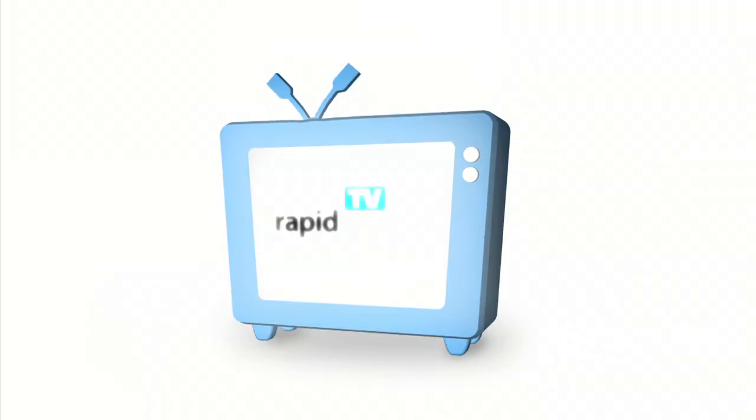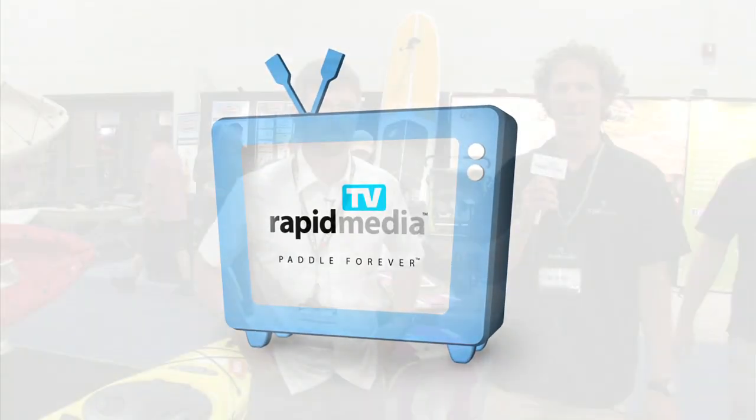RapidMedia presents RapidMedia TV. Scott McGregor here with RapidMedia TV, and I'm at the Outdoor Retailer Show with Joel McBride.